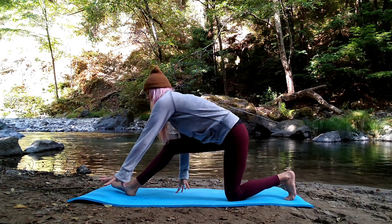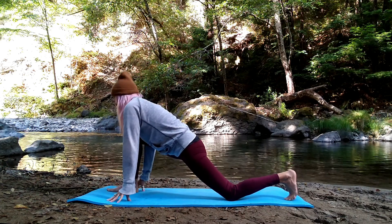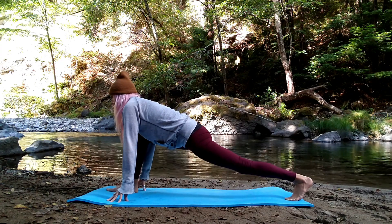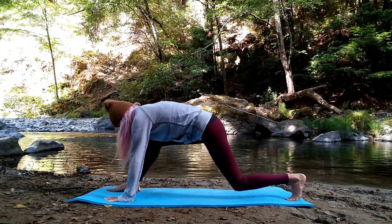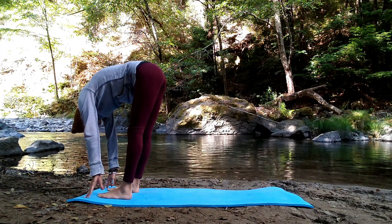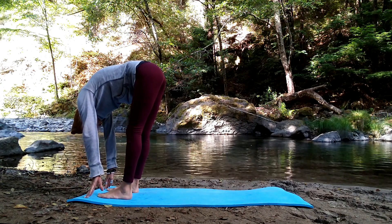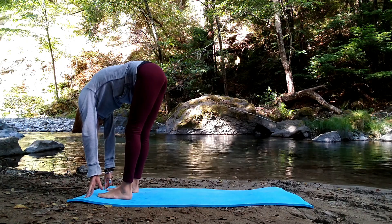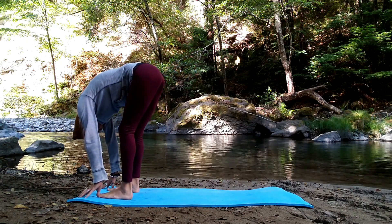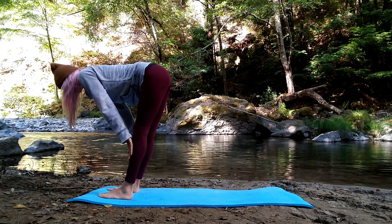Walk your fingertips forward, bend into your front knee returning to low lunge, tuck your back toes, and press up. Step your back foot forward for forward fold. Release your upper body forward, crown of head lowers to the mat. Slight bend in your knees. Breathe in, lift halfway — flat back. Exhale, soften forward.